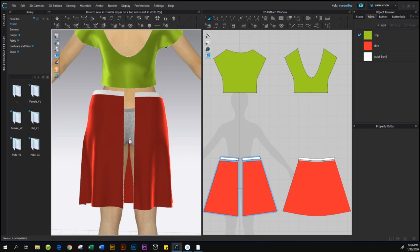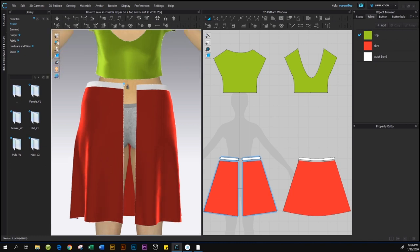After you select the zipper, you see these zigzag lines appear on the skirt — this means we are ready to apply the zipper. You'll see a blue dot appear; click on it once to start your zipper point, then come down here and double-click to stop the zipper endpoint.